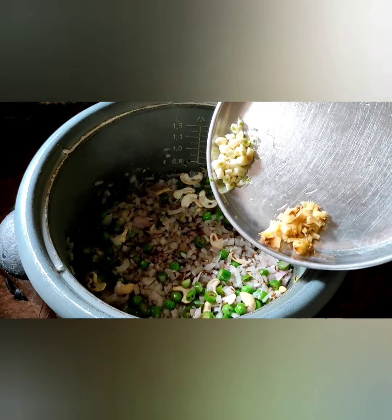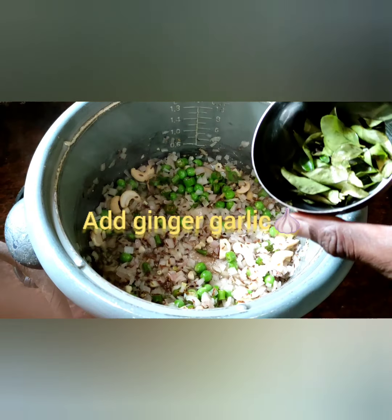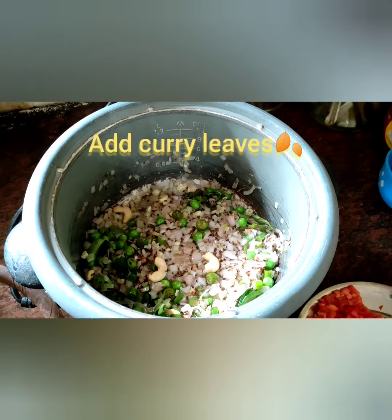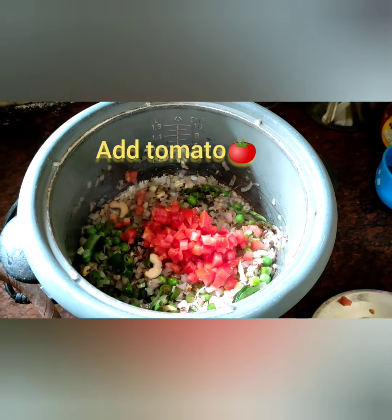Now add cashew nuts and green peas — just mix well. Friends, now add ginger garlic, just mix well. Friends, now add curry leaves, just mix well. Friends, cooking process — add tomato. Just mix and fry very well.